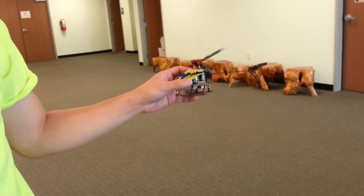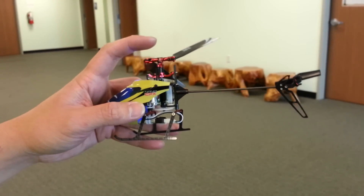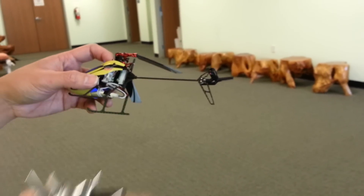Here's a review of the RKH upgraded combo head for the little Nano CPX. I have the metal grips, the metal hub, and also the metal RKH swashplate. I got the RKH landing gears and also the RKH carbon fiber tail fin.